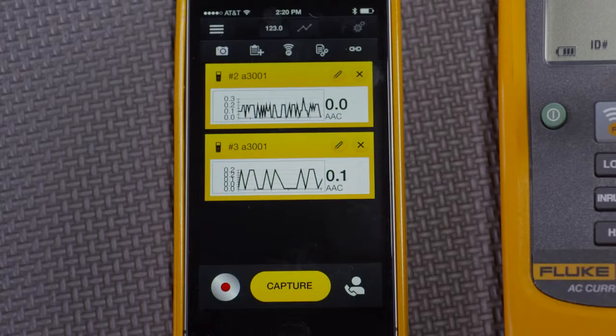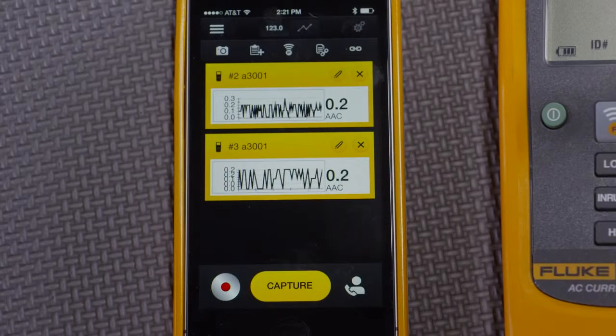In addition, the recording and live share will also work. But the key benefit is being able to see how these two measurements vary at the same time.